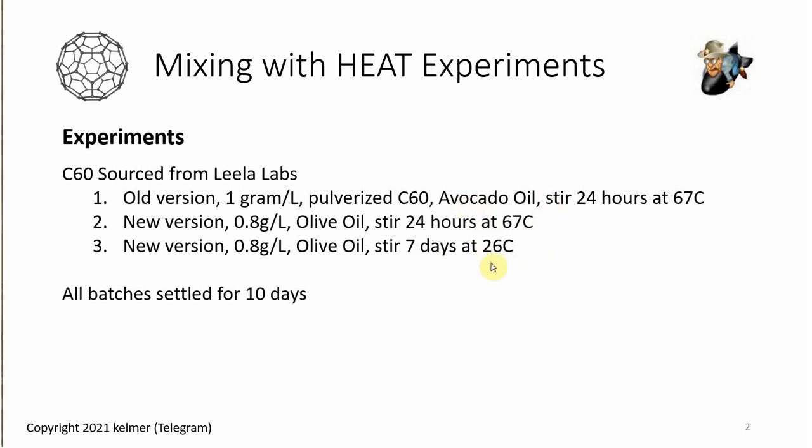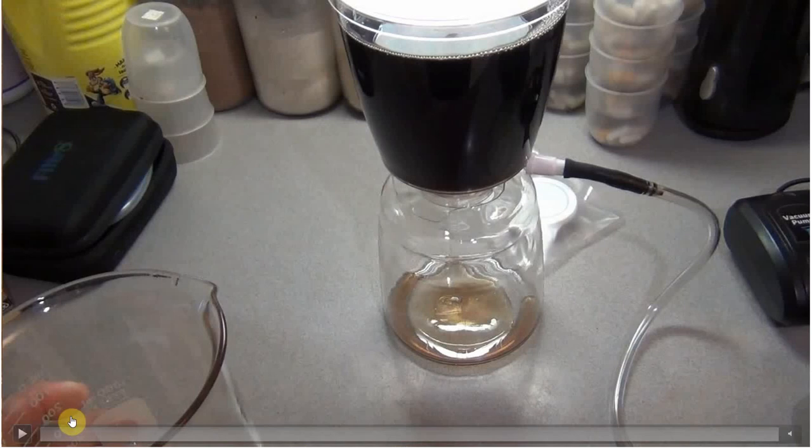Experiment one was my baseline. One thing that was weird about it — I was spaced out that morning and put in a full gram instead of the regular 0.8 gram. After doing each stir I let it settle for 10 days and then filtered it using a 0.22 micron filter. That's standard.